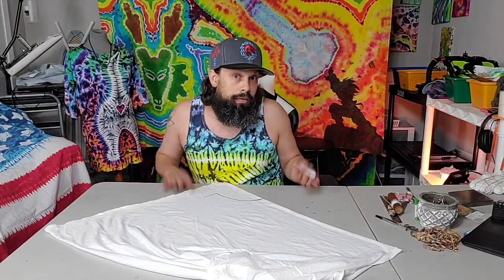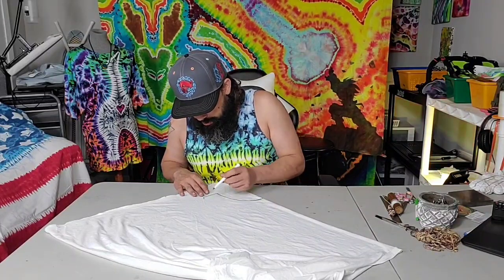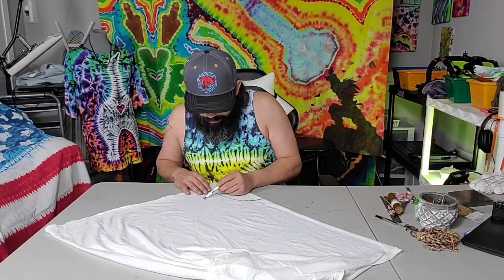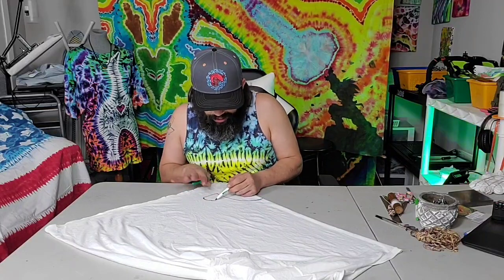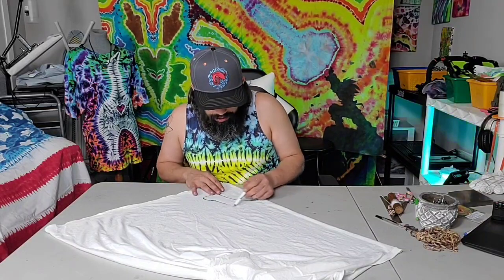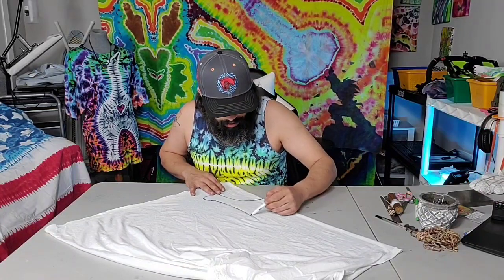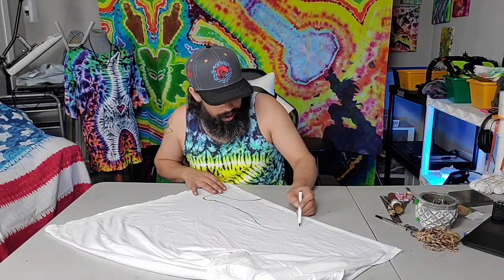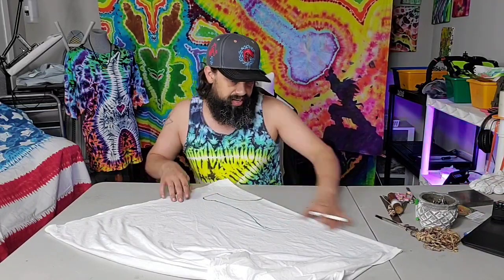But it works! It helps dye come into the fabric, it helps with the absorption. So I just add a little bit to my chem water, and when I'm mixing some of my reds it helps them pop. So yeah — cat butt going right here.